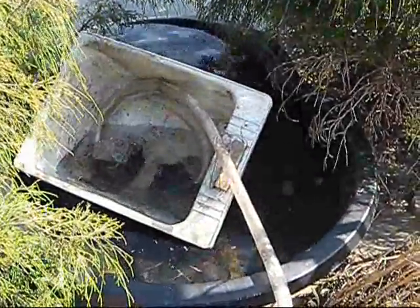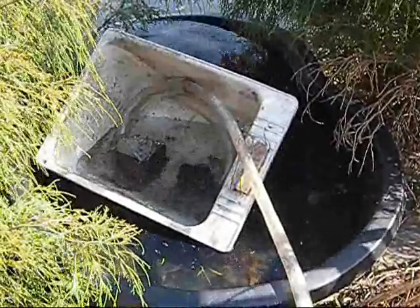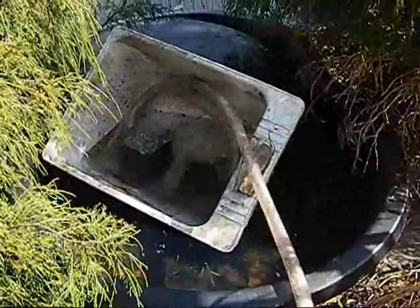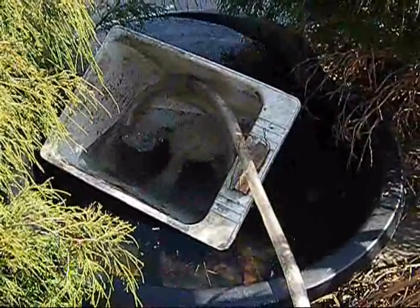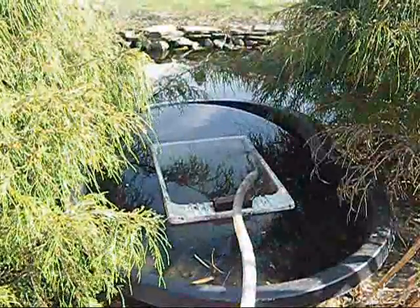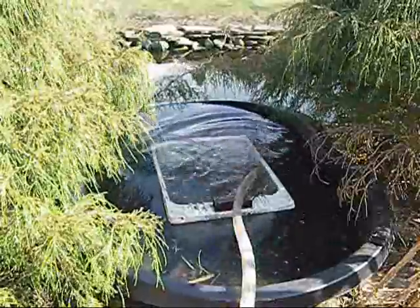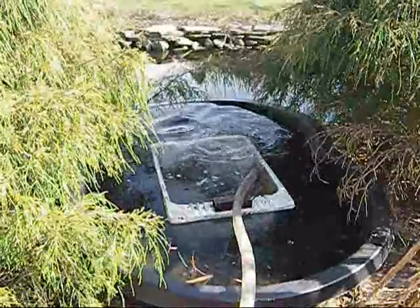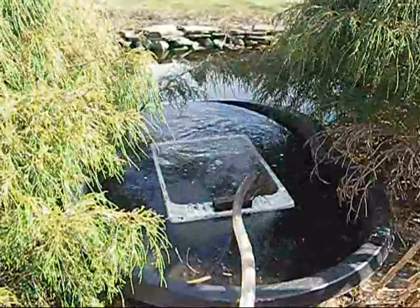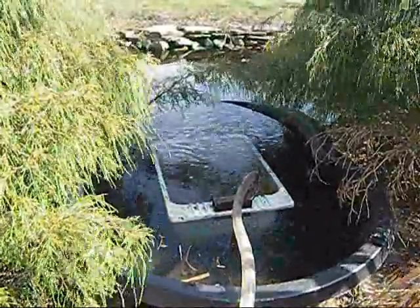I'm just going to let that thing sink down, set it in place, and after it's in place I'll turn the pump on. I'll add vegetation to it as the season proceeds. It's set down in place now — all I have to do is add the power. There's the power — it blew the air out of the hose and now it's flowing, and it will start to spill over in the front.